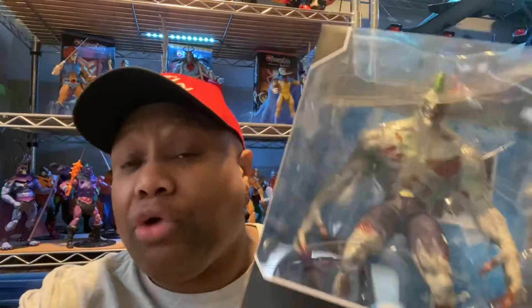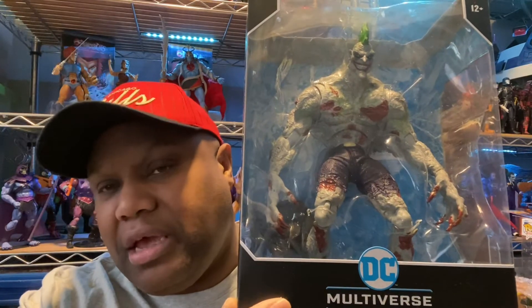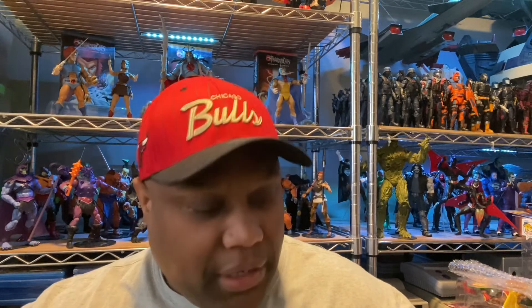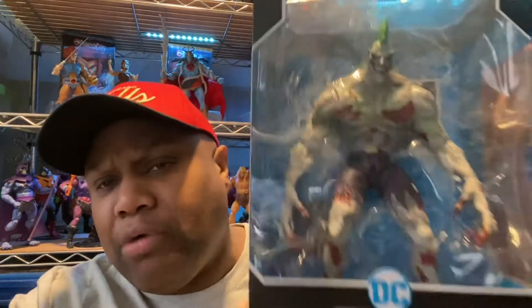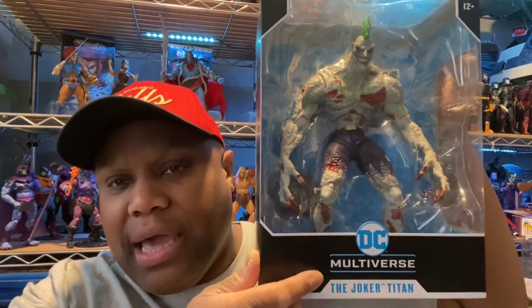The price was everything I wanted it to be — $39.99. Right now you can find this at GameStop for I think $33.99 or $36.99 because GameStop was having a sale. I bought this like last month or the month before. I showed it in the group and people were like, 'Man...' you know.